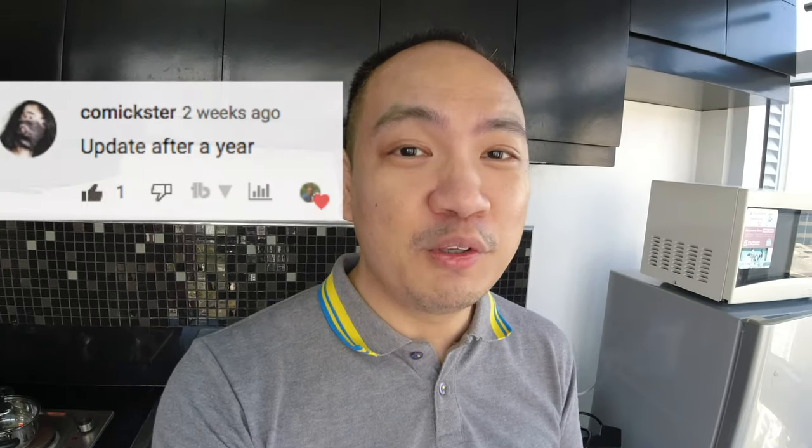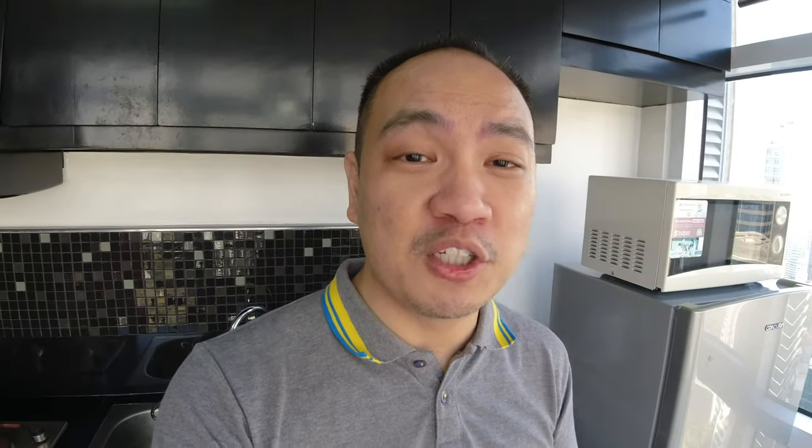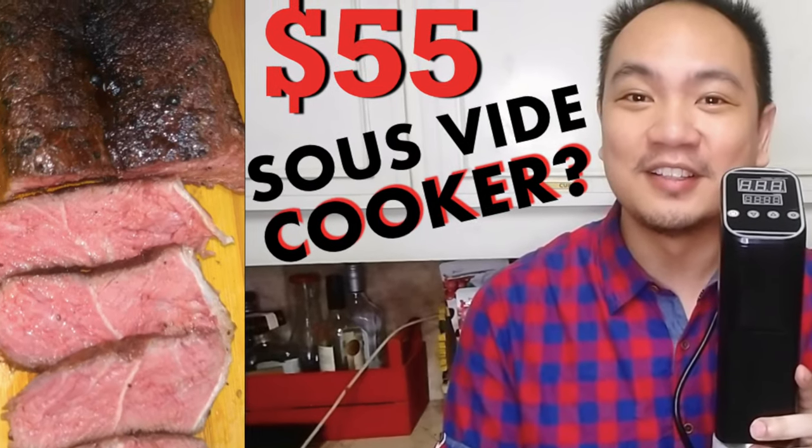One of my viewers asked me how my sous vide machine is doing and told me I should do an update regarding my cheap sous vide machine. This was bought on 11/11 in 2020 from Lazada — it cost me a little over 2,500 pesos. A lot of you are probably wondering: is that sous vide machine still working? Let's find out.